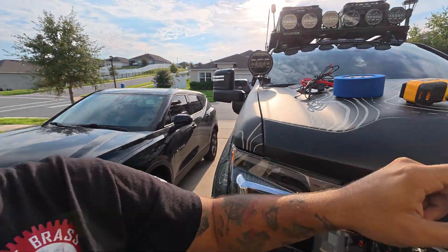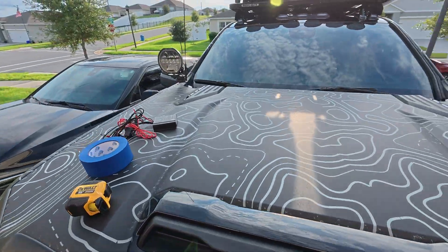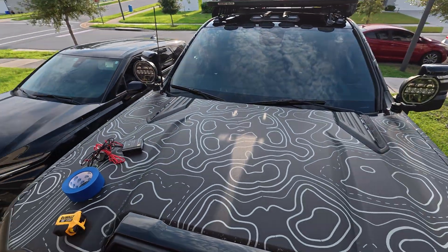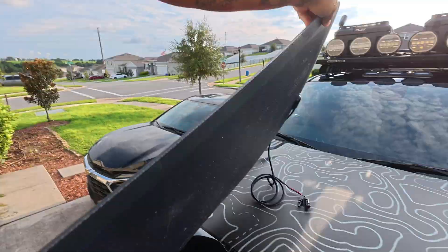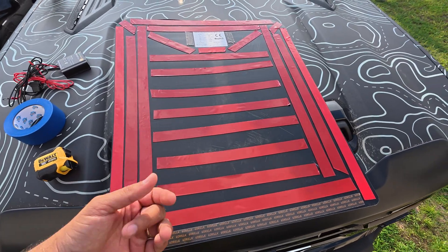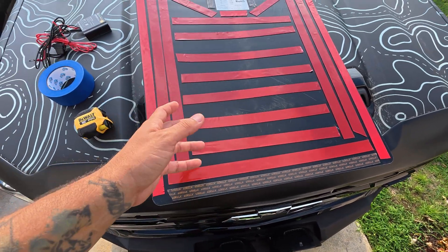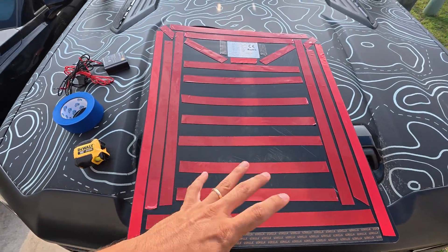The first thing we're going to do is measure again — I had already removed the panel and taken all the measurements, then jumped on camera and forgot. I already started the project before I started recording. I want to show you how easy it is to install. I used one roll and a little bit more tape. I started with Gorilla tape but forgot that Lenzu Solar already includes everything.